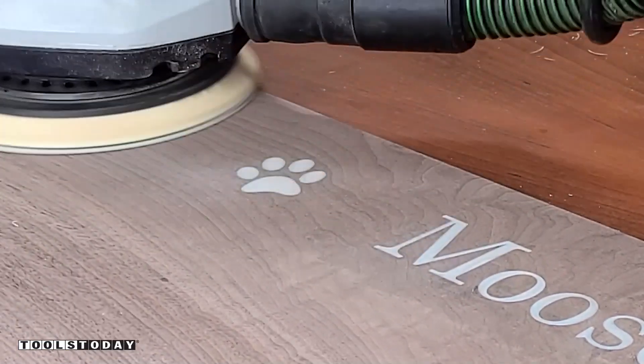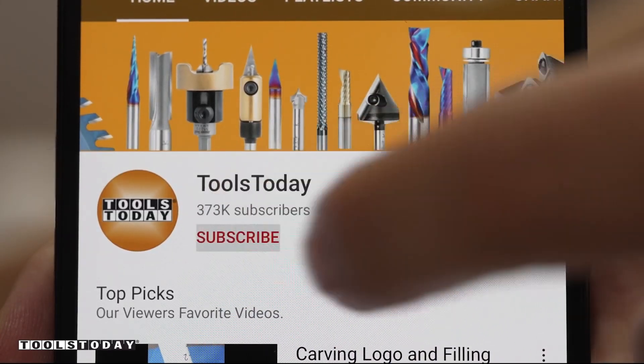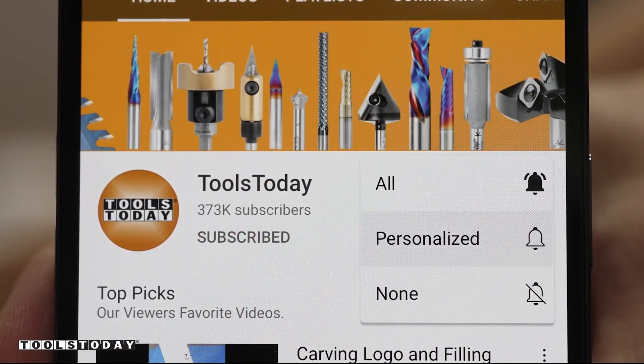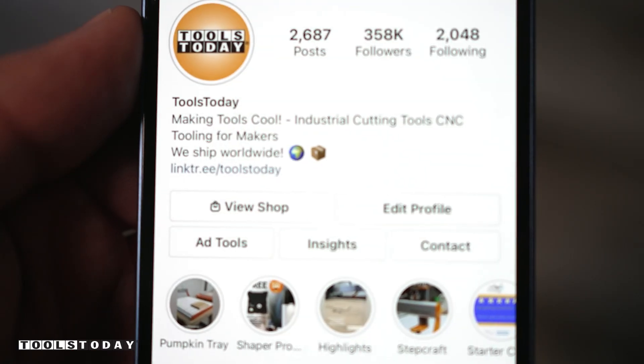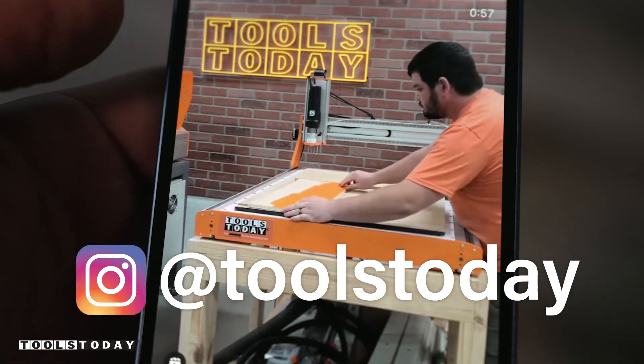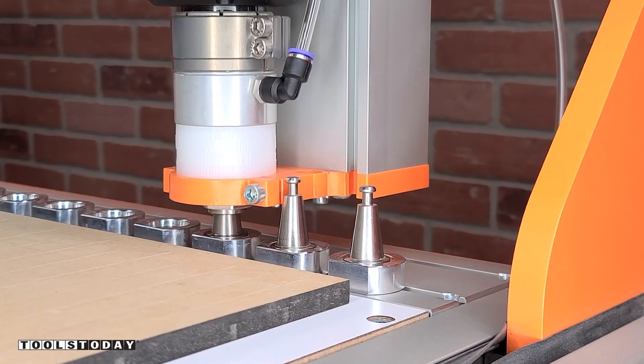Took just a few passes and we have a really nice look. If you love this type of content, be sure to subscribe to our channel and hit that bell so you'll be notified on all new videos when they're released. Also, don't forget to follow us on Instagram at toolstoday. Just popping the grain with some water and I really love the way that everything turned out.